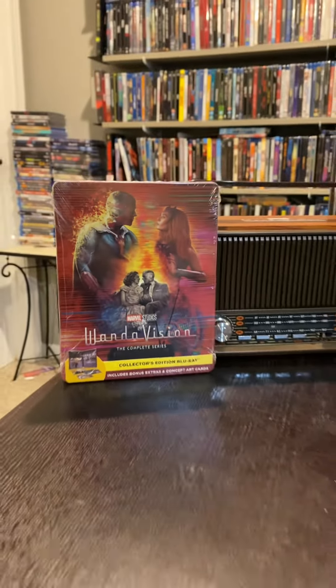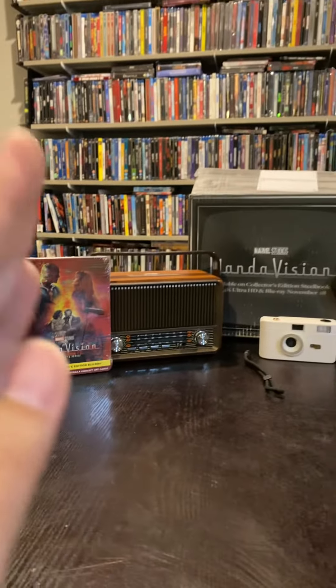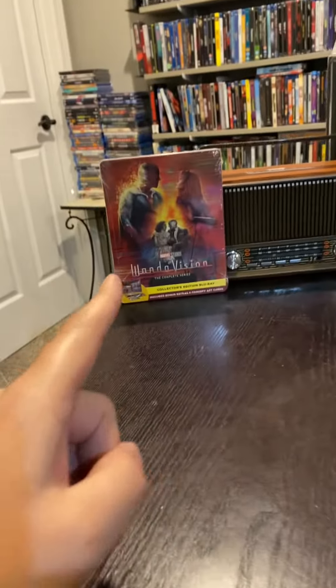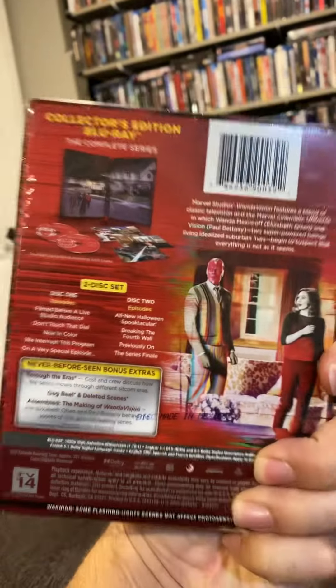Disney, Marvel Studios, thank you so much for sending this my way. This was an absolute treat to unbox. Make sure you get your hands on this Steelbook when it comes out on Tuesday. I love this show and I'm so happy that I can finally add it to my physical media collection.